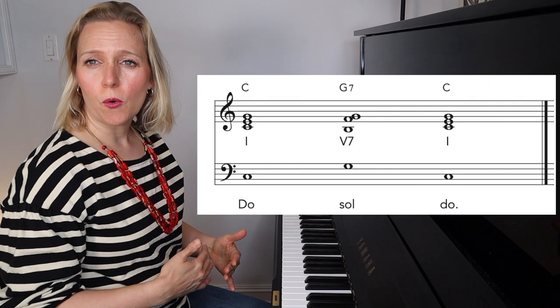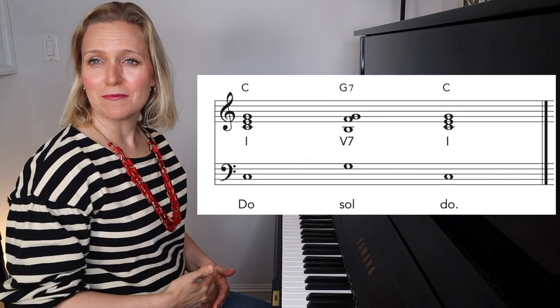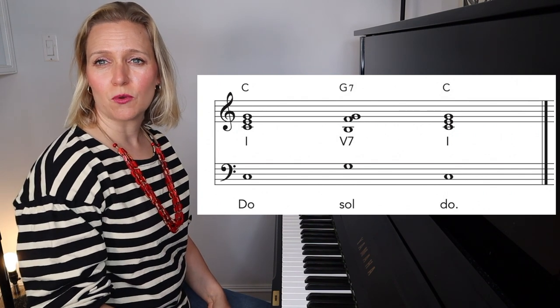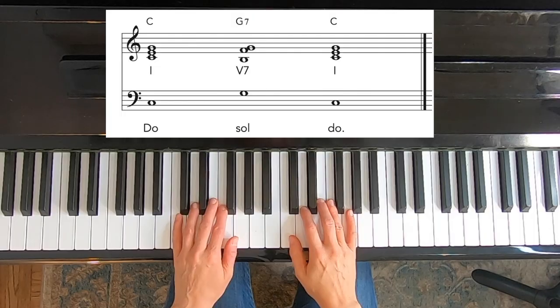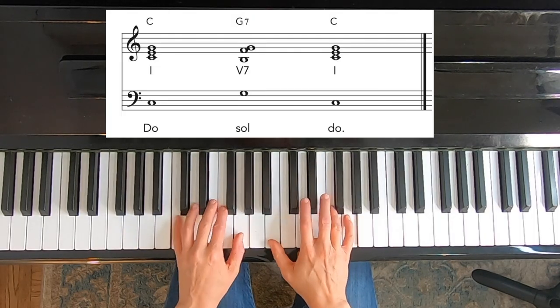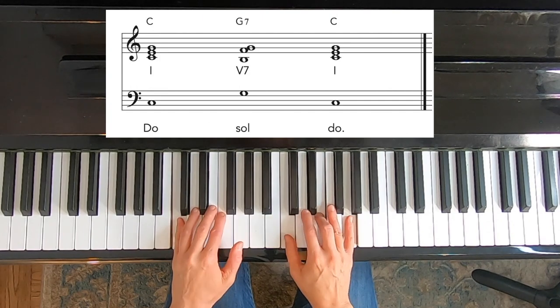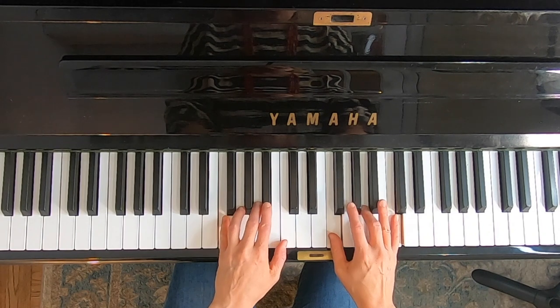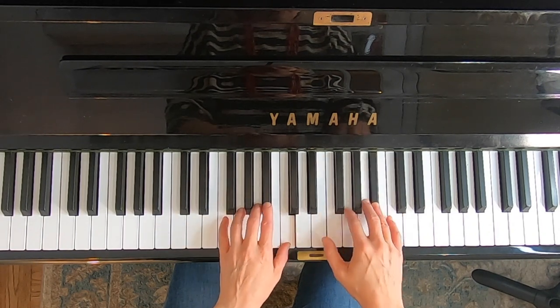Once you've gotten straight with that root movement, you're going to sing Do Sol Do — that's our way in solfege of saying one to five to one. I'm singing what the bass line is playing, but in my own range, so sing in whatever octave is comfortable. Do Sol Do. Let's go to F now. Do Sol Do.